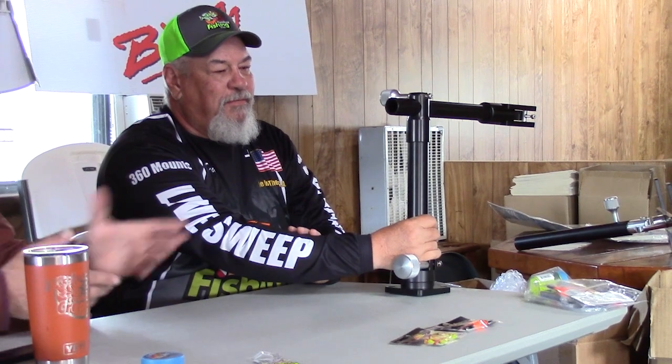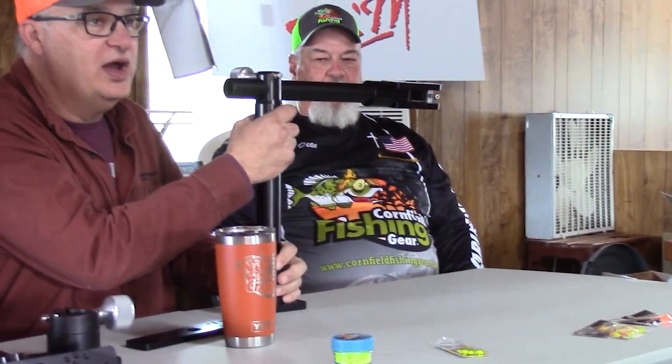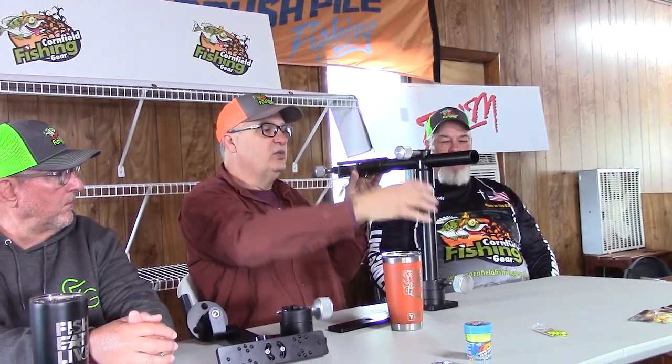I didn't want to do a breakaway. When you get down in shallow or skinny water and your transducer is going to hit something, just by gripping and turning this I can turn it a little bit and it's going to flip the transducer. If the pole is sticking way down and it hits something, it's going to flip up.